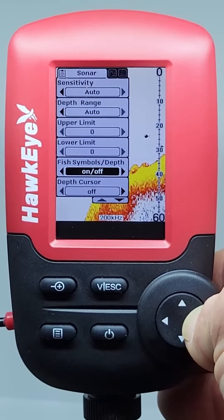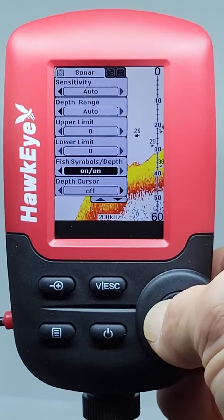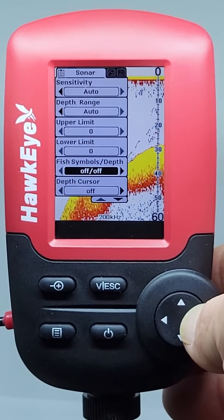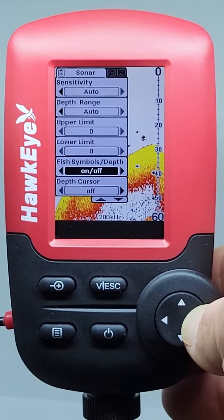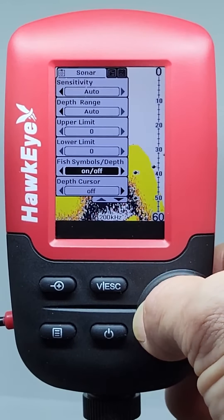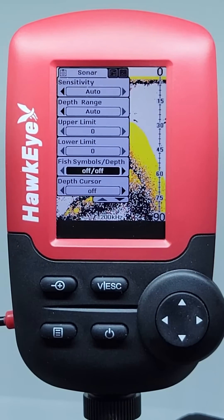The Fishtrax 1C fish target feature displays fish icons and a numeric fish depth reading instead of traditional sonar echoes to help identify fish. You can toggle the fish target feature on and off in this menu in the fish symbol's depth setting.